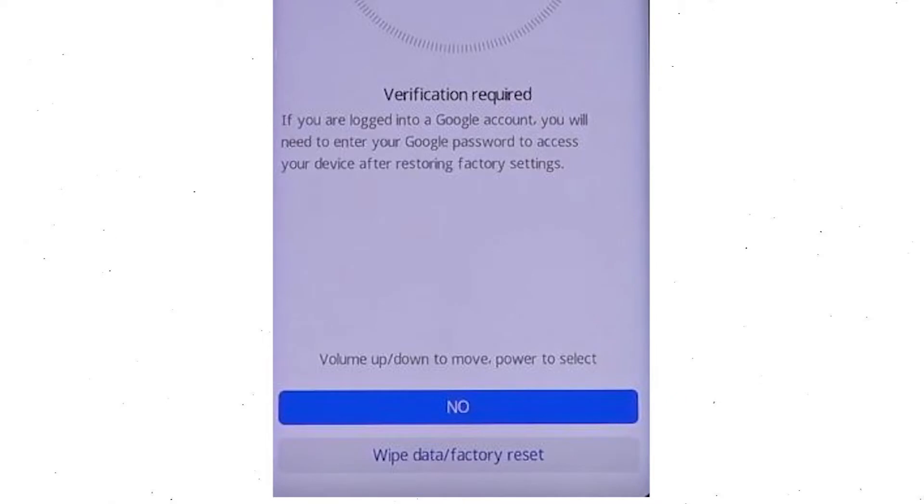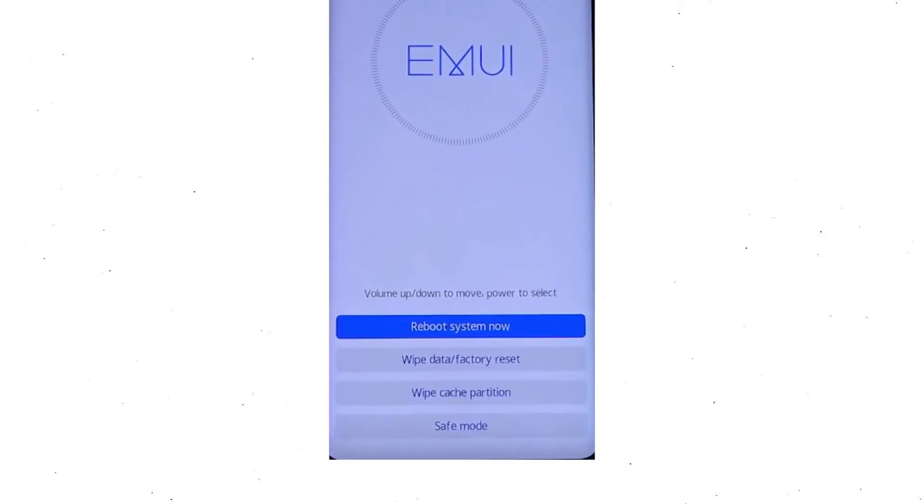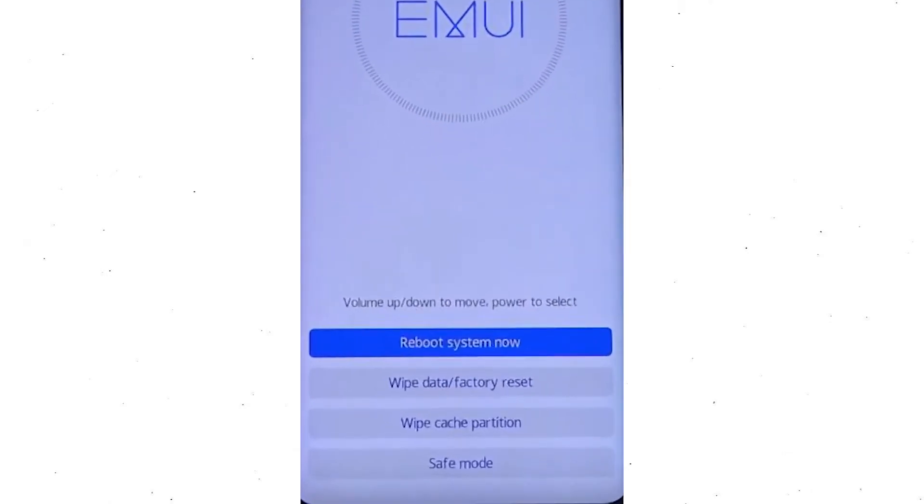Once the reset is complete, you'll be bounced back to the same recovery mode menu. Next, press the power button to select reboot system now.